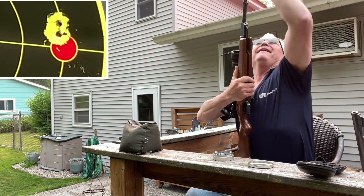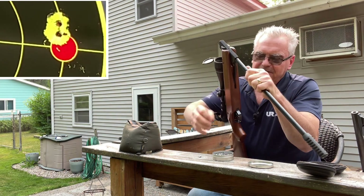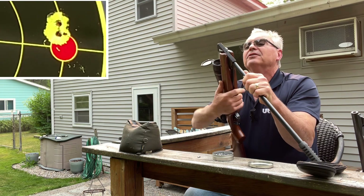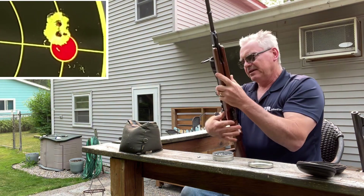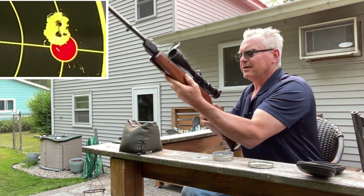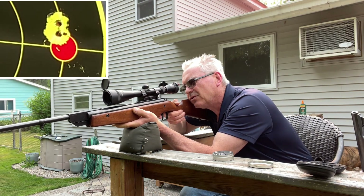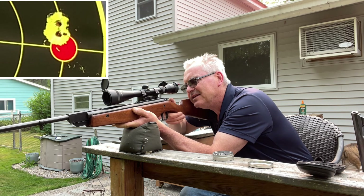Almost the same hole — but like I said, 12-13 yards is hardly any kind of a challenge for this kind of a beast. This one's in really nice shape. This particular one was made in 1987.